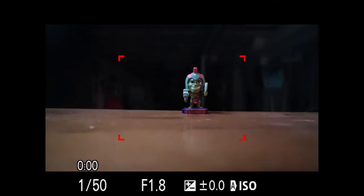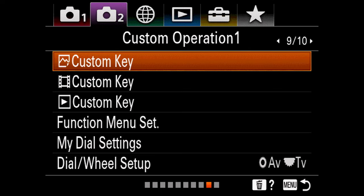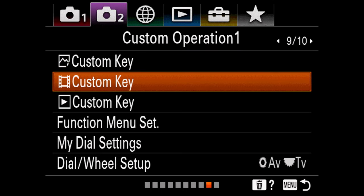So now I'm going to show you how I have it set up on my camera and then I will demonstrate it. The first thing you want to do is go into the menu. You're going to go into camera settings number two, then go over to page nine and go to your custom keys, and then go down to your movie custom keys.